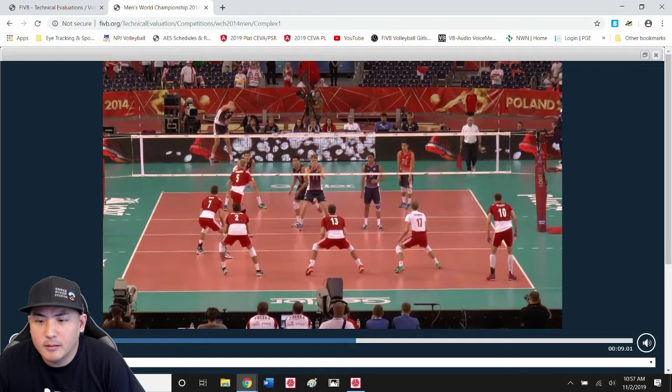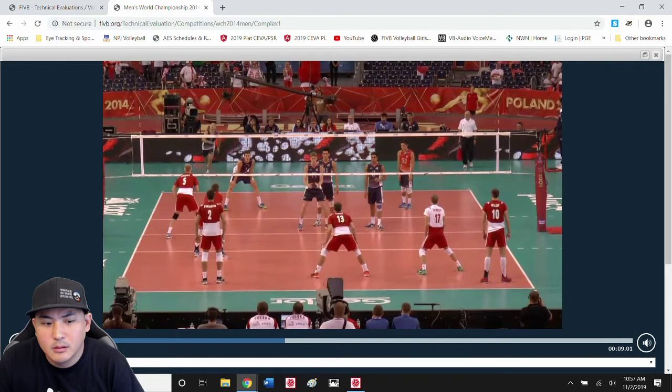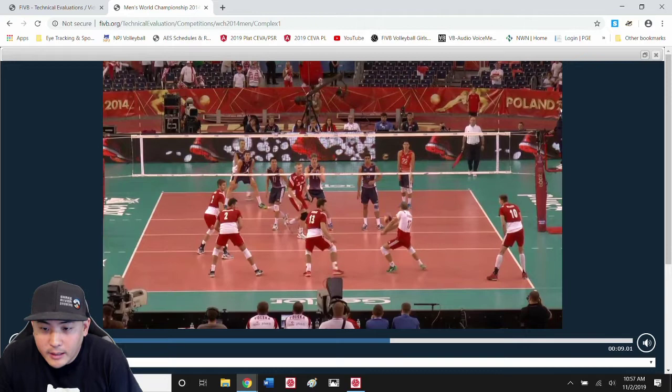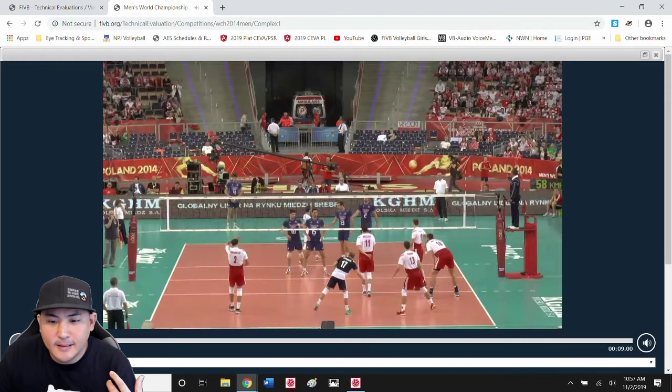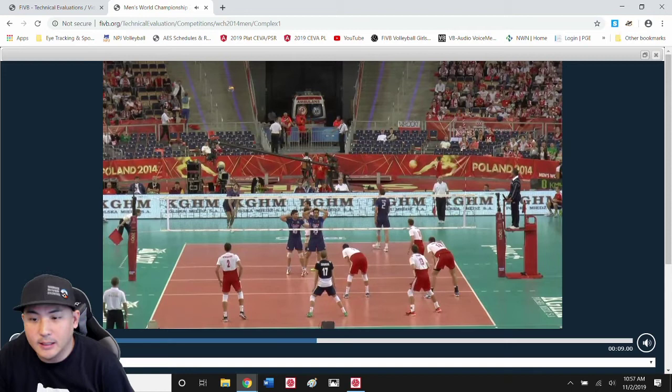They chose to use a different strategy, and I think that's what we're seeing here. Maybe in our mind it would be better or simpler to form our arms along the line of the serve rather than on our midline first. But we don't see the best in the world doing that. What it says to me is there's a better strategy — let your platform come together and then move as one solid platform, straight and simple, to the line of the serve.